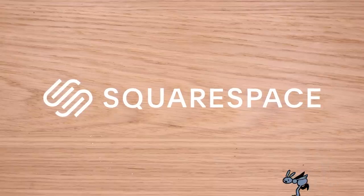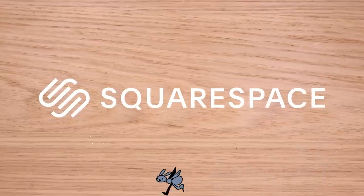Today's video is brought to you by Squarespace. Make it with Squarespace!